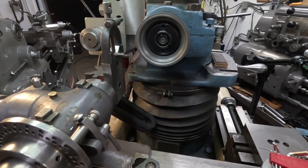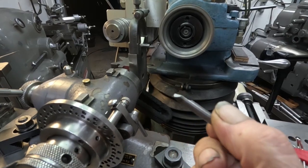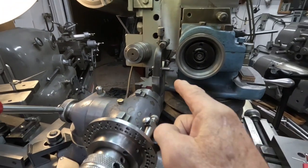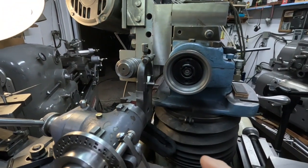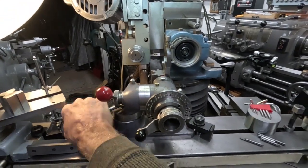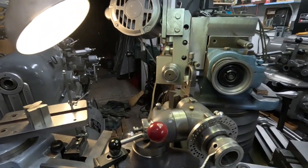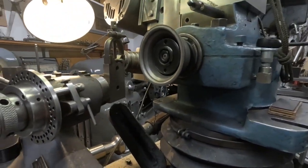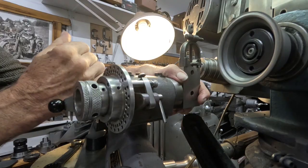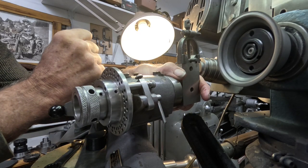Back here at the Tool and Cutter Grinder, and I'm still fiddling around with these carbide round shank threading tools. This is the setup I'll use to sharpen them. When that happens, it'll be over like that, and then I rotate it and take and rotate this for the side clearance — and we get about 4 degrees. Seems good.